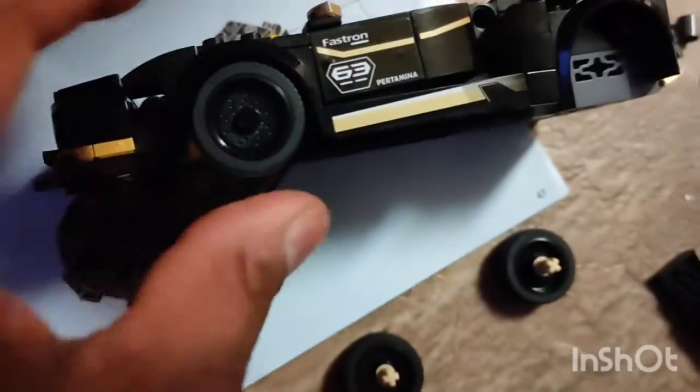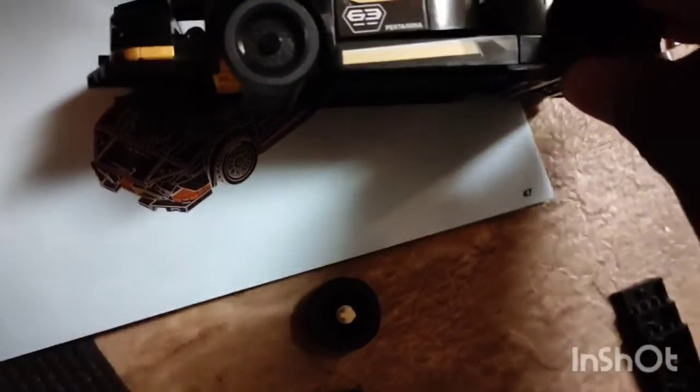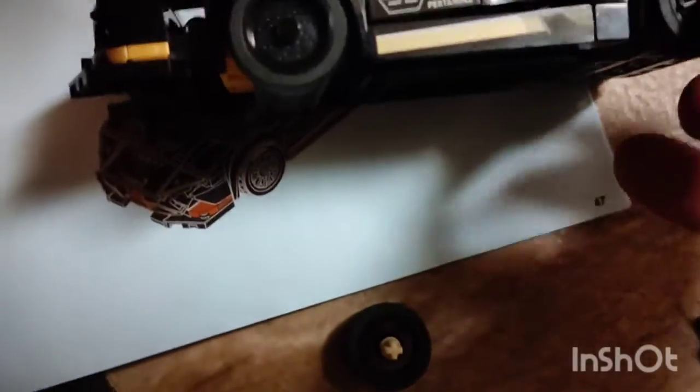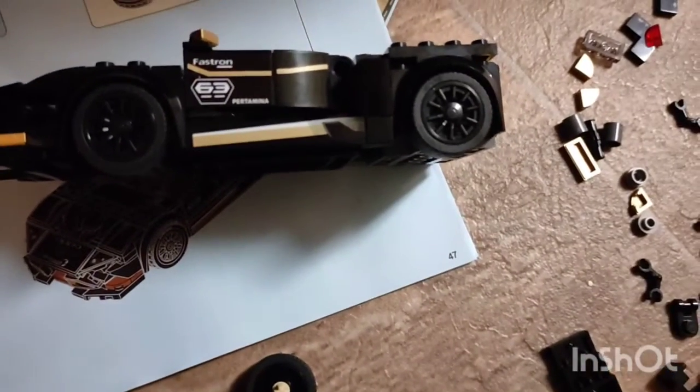Okay, I got all those ready. There you go. It's kind of hard to do with one hand. Then I'm going to end up putting the rims on — that's how it's going to look. I'll do the other side and finish the rest of it.